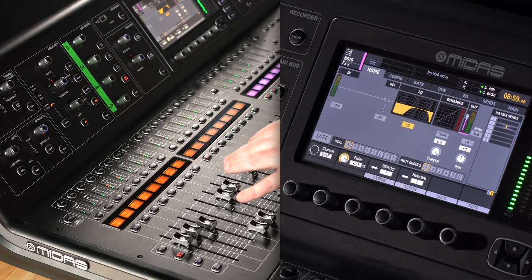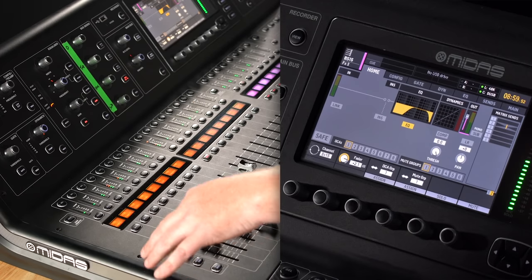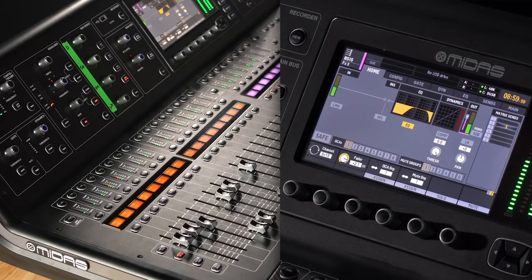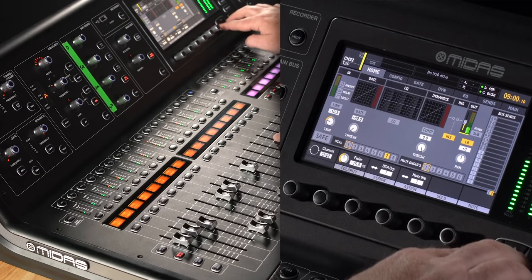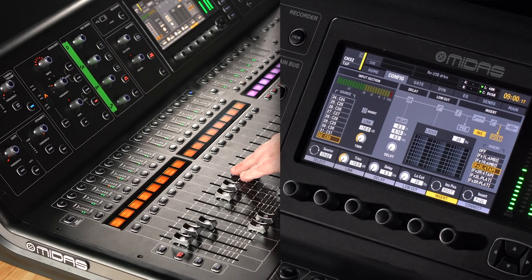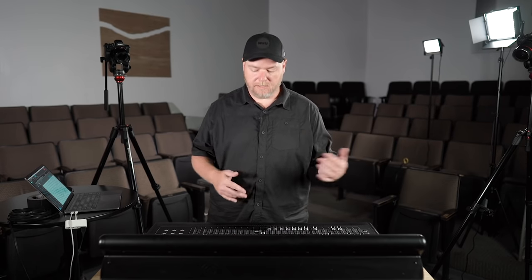Tap delay. Already got her sent to that — tempo should already be good. This is pretty straightforward: just a high pass and a low pass filter on it. Now I've got everything set. I feel like I can go back from the beginning, unmute all the band, and start getting those levels really dialed in.